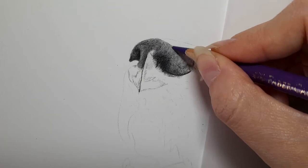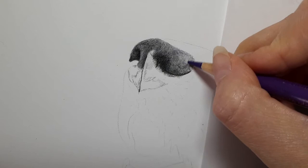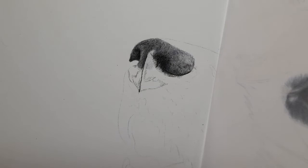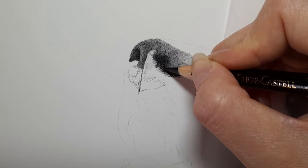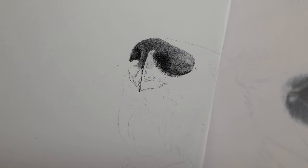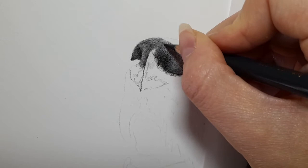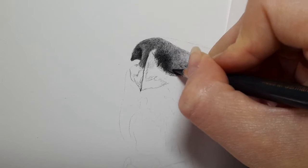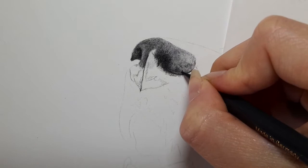Coming back in with the black — I just want this to really darken up. Then the Payne's grey, just going to start to smooth this out a bit more. It's not as blended as I would like. If you feel like your nose is where you're happy with it, feel free to stop — you don't need to keep adding layers like I do. I like to really build up a lot of layers, but you don't need to.